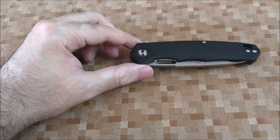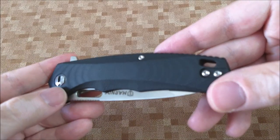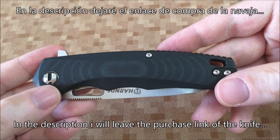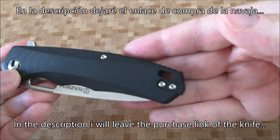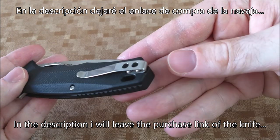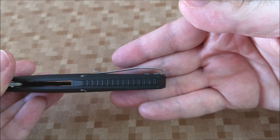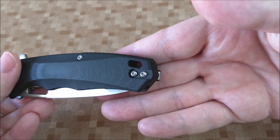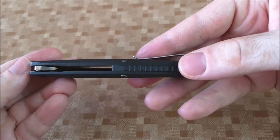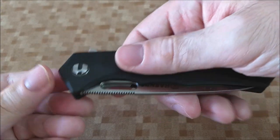Both are the same knives, but the Polux has a tanto blade that I liked more. Let's start by looking at the handle texture. Notice that it is a kind of porous type. Those pores make it grip quite well in the hand. It's a feel I find quite pleasant and provides a good grip. Other G10 handles give you grip by adding textures with a raised relief, but here it's more of a porous type. We have liners as well, to make the structure stronger.